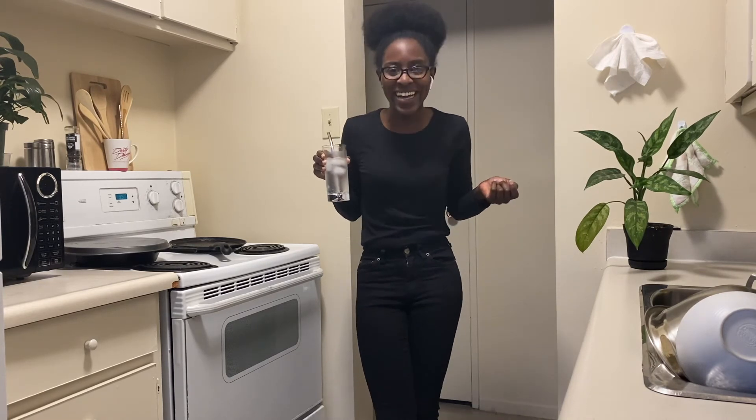Oh my gosh, I'm so happy. It's refreshing, it's light, and it'll work if you don't have the real thing.